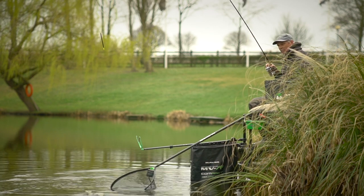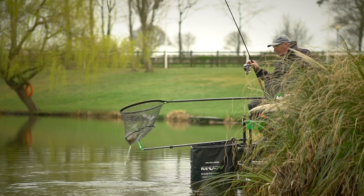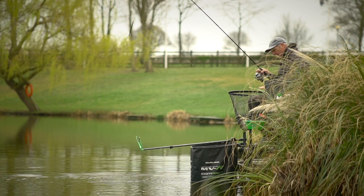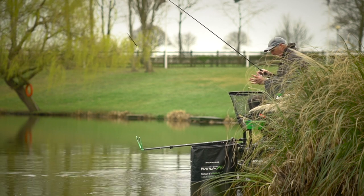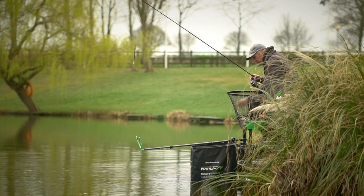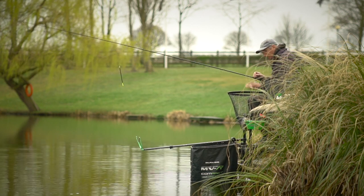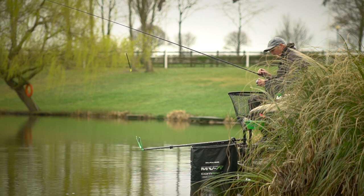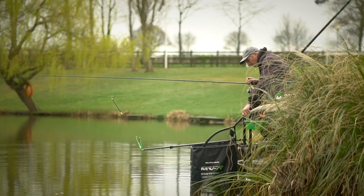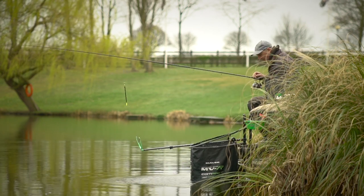And that's a carassio — look at that, what a beautiful fish. You just net it, and when you've netted it bring it to you. Try not to pick it up, leave it in the net. Leave the landing net over your knees — the fish is there free. And if you can get the hook out without touching the fish, it's perfect. Sometimes you've just got to move its head over, but don't pick the fish up. Then just transfer the fish into the keep net by the landing net. No harm done and you're fishing again.